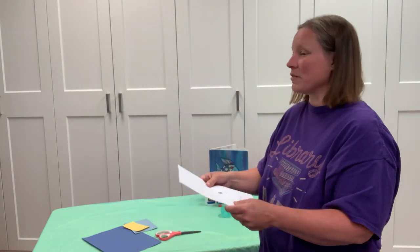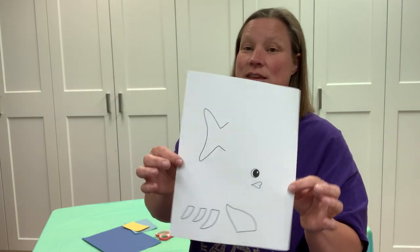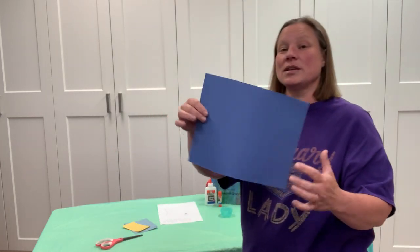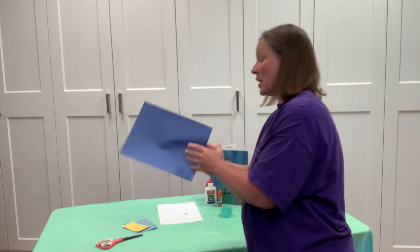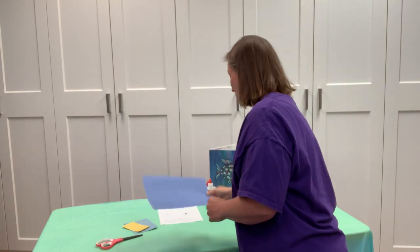If you've ever read the book, you'll know why we're making our rainbow fish sparkly — and if not, you can read it to find out! Let's get started. This big blue paper is going to be our ocean. You can put it this way or this way — totally up to you. I'm going to make mine go this way.